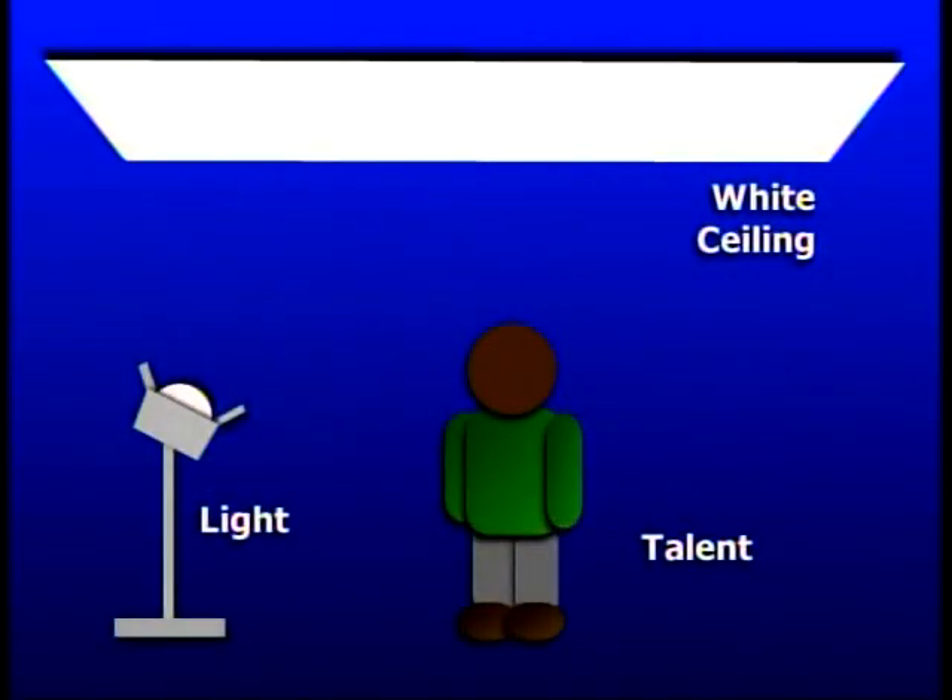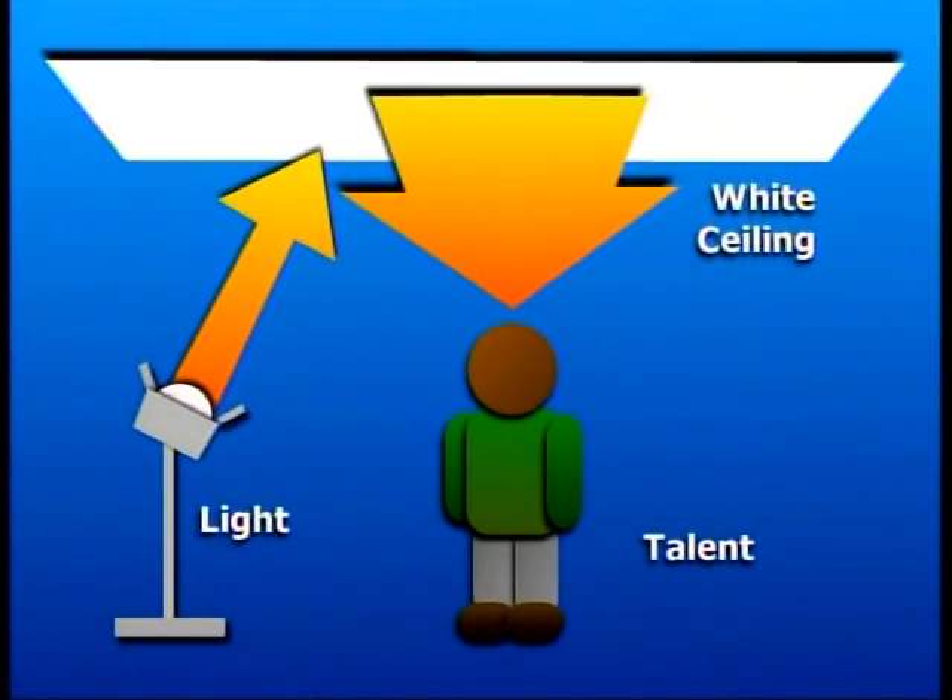If you don't have many circuits available, you may need to use only one bright lamp. But in many cases you'll find that the room has a white ceiling. You can point that bright lamp at the ceiling to create a bright but soft light that will flood the whole area.